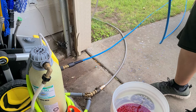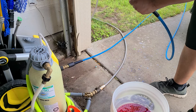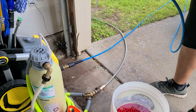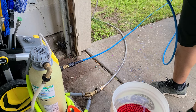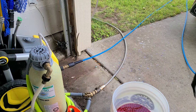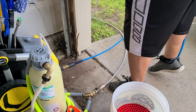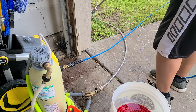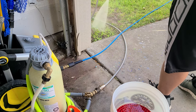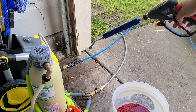There we go — nice strong stream. Now let's check the swivel under full pressure. This is a 1900 PSI pressure washer and the swivel still spins — very, very nice. All in all this thing's pretty sweet. You can also attach a lance onto it, and overall it looks pretty nice.